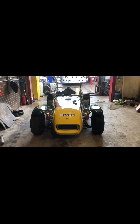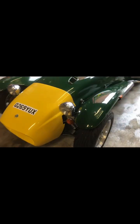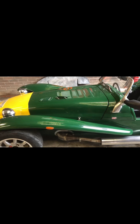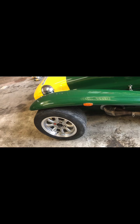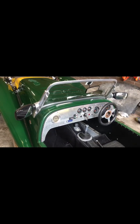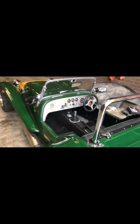2000 Catrum, 1.6 Ford Crossflow, British Racing Green, Lotus yellow nose, 4-into-2 exhaust system, mini light alloys, semi-track tyres, 5-speed gearbox, aluminium dash, push button start, quick shift gear knob.